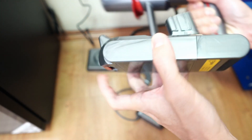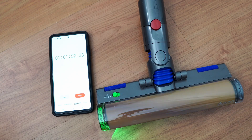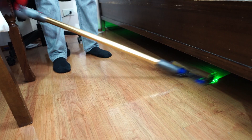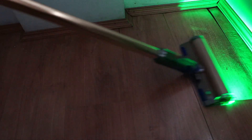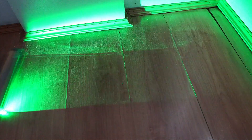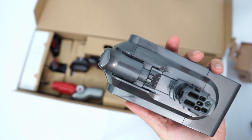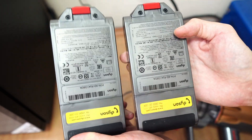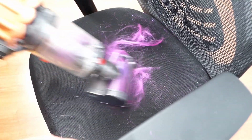Even with the downsized battery, the V12 still has decent range — up to 63 minutes with the slim roller and 47 minutes with a standard brush — so that's plenty for daily cleaning tasks. It's especially great on hard floors with the laser slim roller, where almost invisible dust pops when the green light illuminates. The detachable battery makes it easy to extend runtime by purchasing extra batteries, but I'd suggest getting one with two batteries out of the box to maximize this benefit.